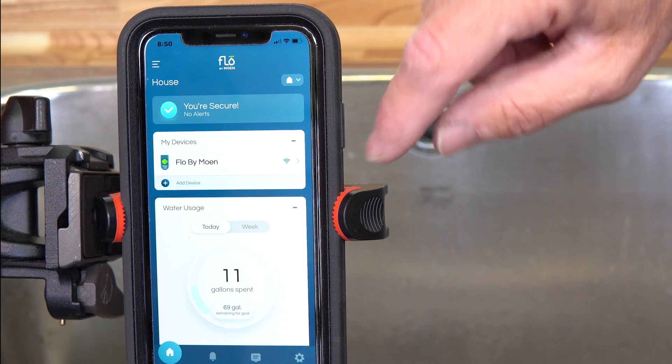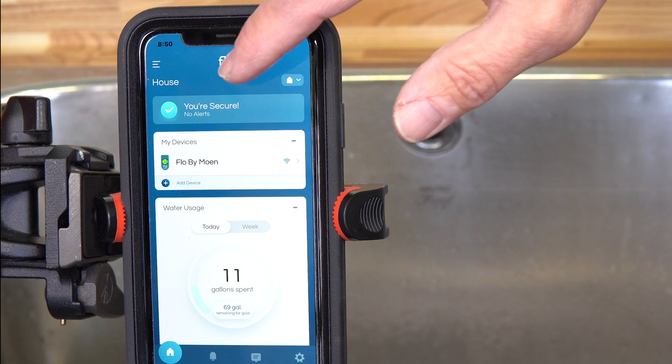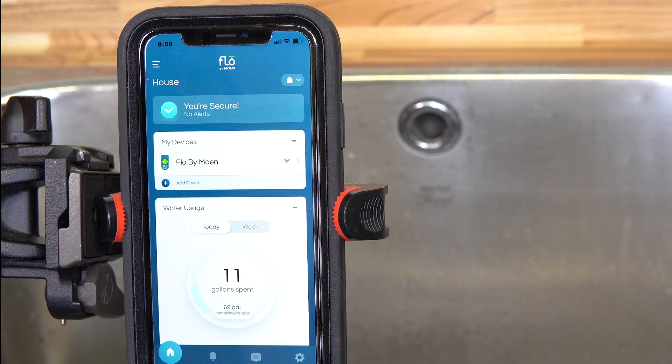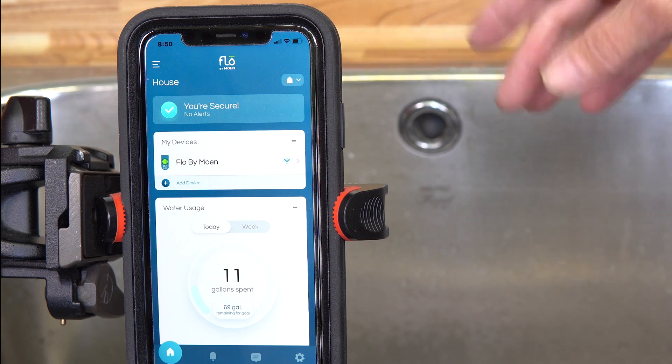Another cool feature: if you do a health test and it warns you of a leak, you can repair that leak and then manually run another health test to confirm the leak has been fixed and check that there are no other leaks in the system.